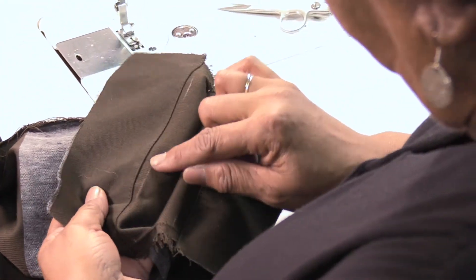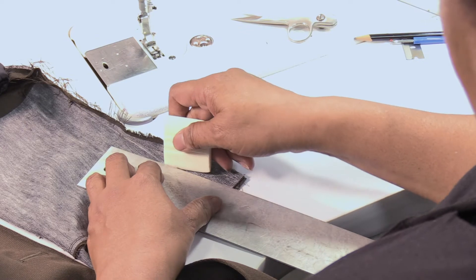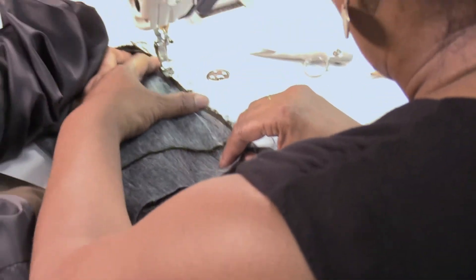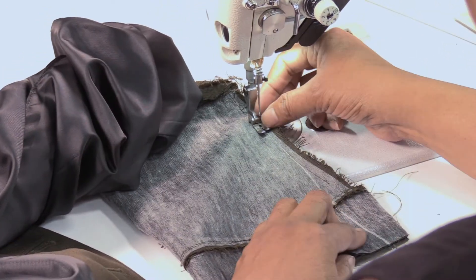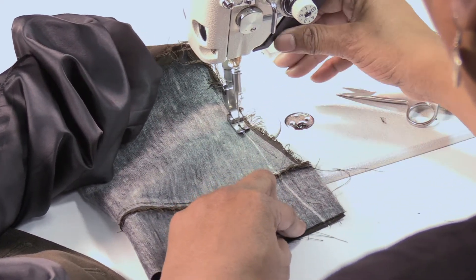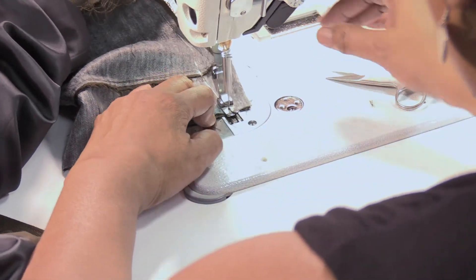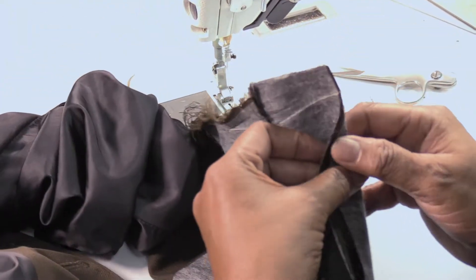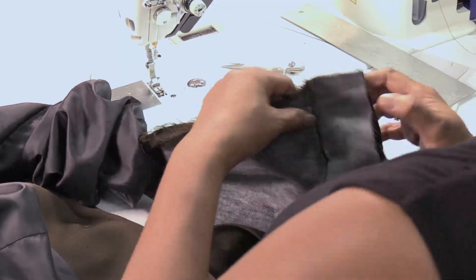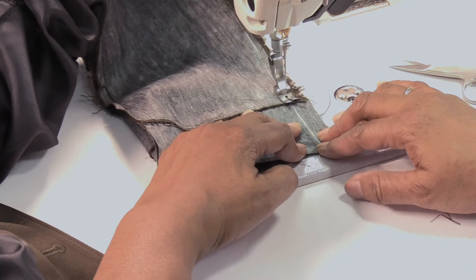Mark the sleeve in-seam and out-seam with chalk, then make sure to keep the sleeve opening the same width as it was originally. Begin sewing starting from the original seam and continue on to your seam markings. Make sure the facing seams match to ensure an even turn-up for the hem allowance.